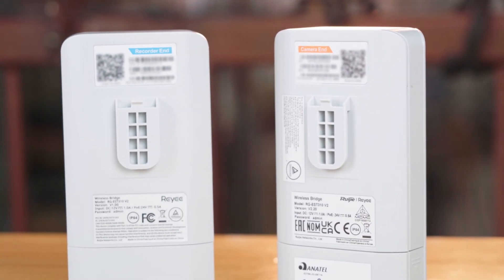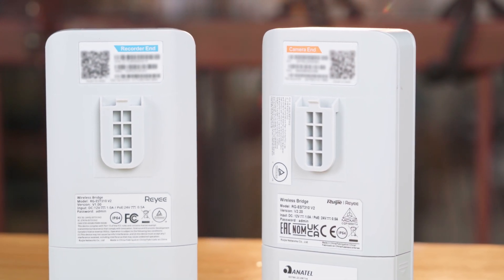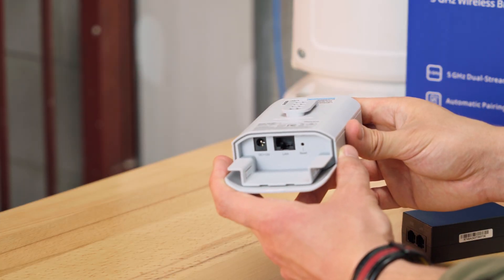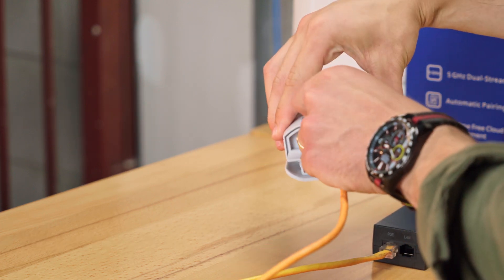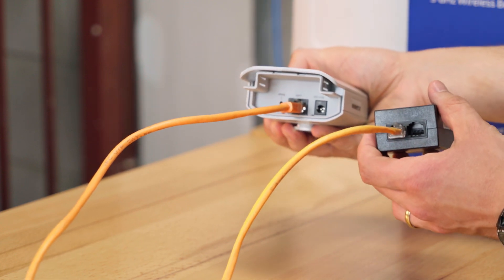Now let's get into the setup. You should note on the back of the bridge whether it's the camera end or recorder end. We're going to be connecting the recorder end to our network — this is going to save you some headache later. We're going to connect our injectors to the mains and then run our Cat5 to the bridge from the PoE port. The LAN port we're going to run to our network.